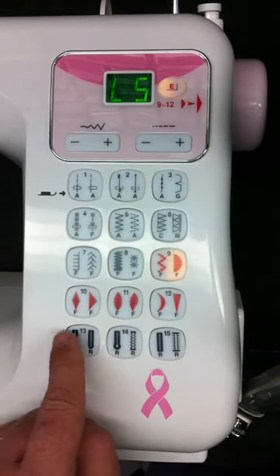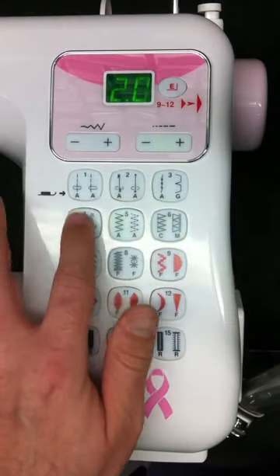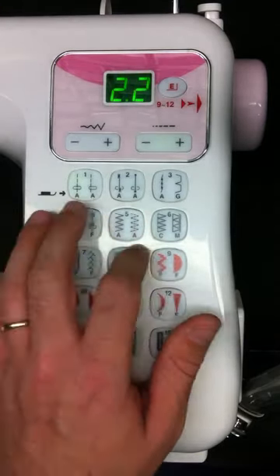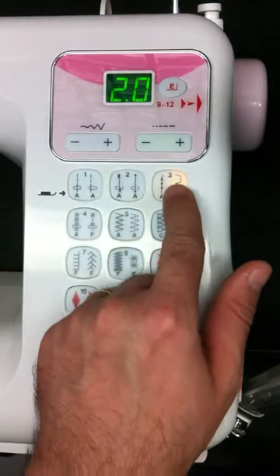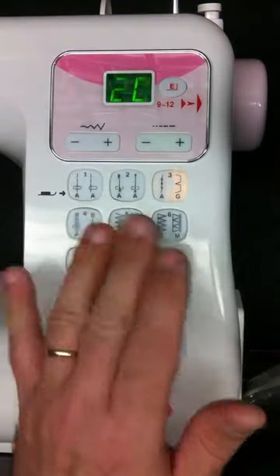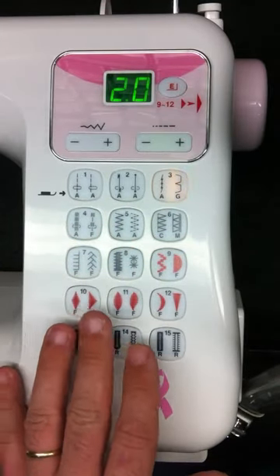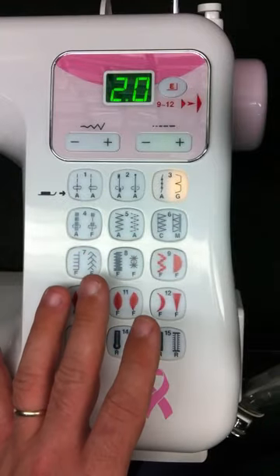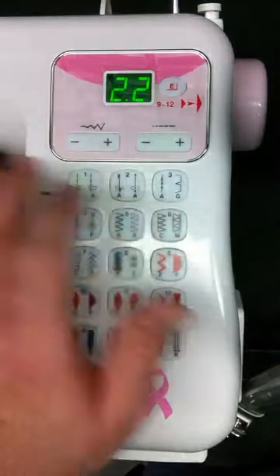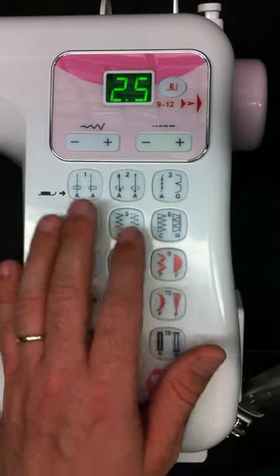On this particular model, we do have six different styles of one-step buttonholes. Another nice feature is that on every button of this machine, you'll notice underneath the stitch it has a letter — for example, the straight stitches say letter A. When you hit the button again to get the orange stitch, it's going to be a letter G, letter A, letter F. That's telling you what foot you should be using for that particular stitch, and all the feet for these stitches are included. So you don't have to fumble through your instruction book to find which foot to use or the recommended lengths and widths — it just defaults to a standard setting, and of course you can control and customize those any way you like.